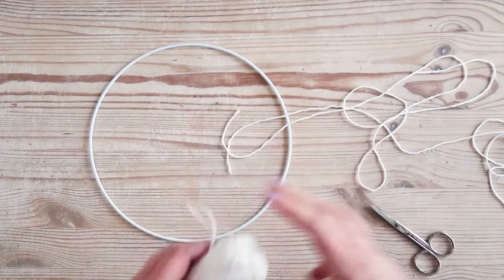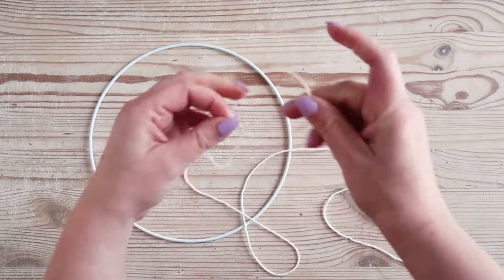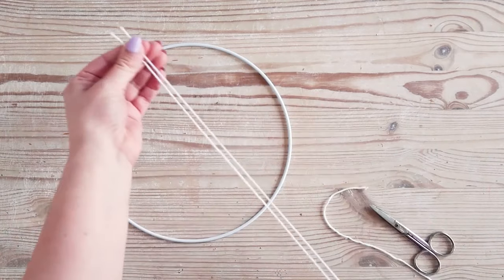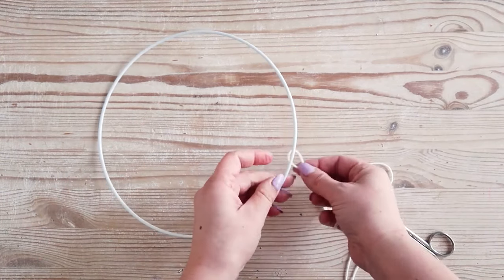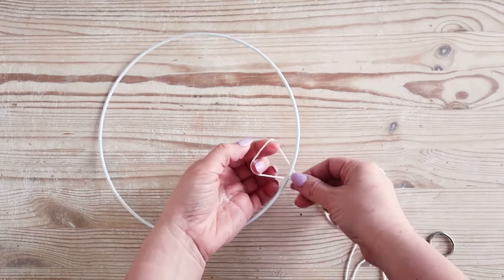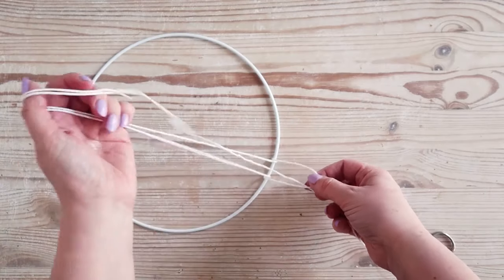Find the midpoint on one of your 2m lengths of yarn by folding it in half and creating a small loop in the middle. Bring your wire hoop in and we'll attach the yarn using a lark's head knot. To do this, place the small yarn loop under the hoop, then bring it over the top of the ring. Take the two ends of the yarn underneath through the loop you've created and pull to create a knot.